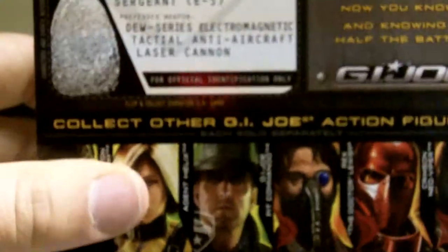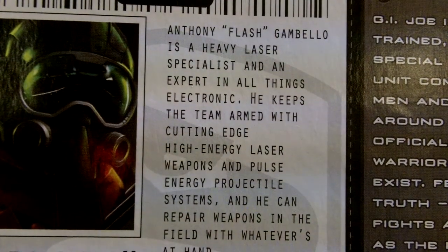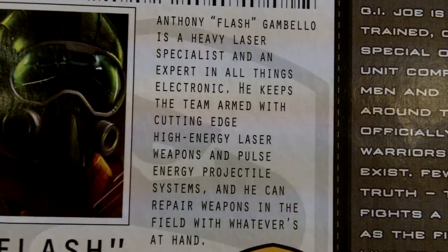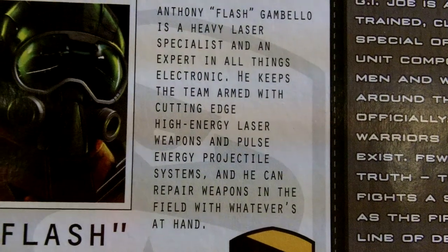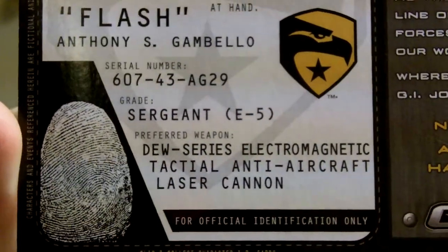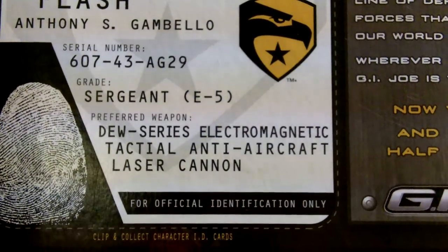There's his file card. His file card reads: Anthony Flash Gambello is a heavy laser specialist and an expert in all things electronic. He keeps the team armed with cutting-edge high-energy laser weapons and pulse energy projectile systems, and he can repair weapons in the field with whatever's at hand. Real name's Anthony S. Gambello. There's a serial number. He's a sergeant. His preferred weapon is a DEW series electromagnetic tactical anti-aircraft laser cannon.